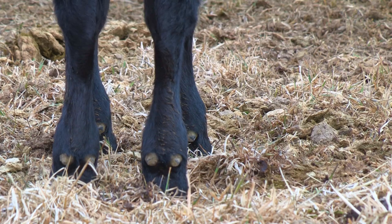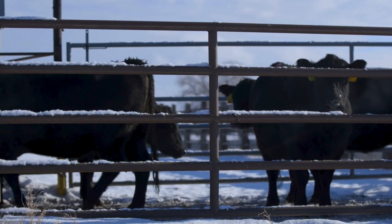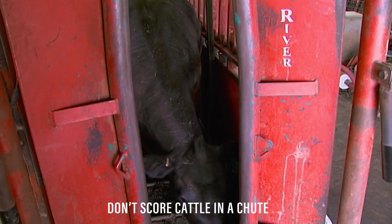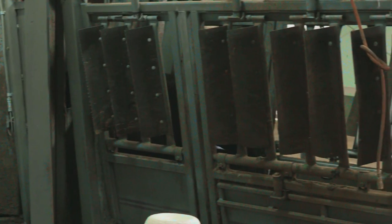When cattle are standing on a softer surface, such as grass, mud, loose dirt, or snow, it can cover part of the feet and not allow for proper evaluation. Likewise, cattle should not be scored in a chute since it won't allow for them to stand naturally, and this is important to truly evaluate foot structure.